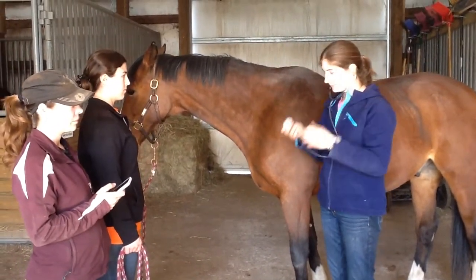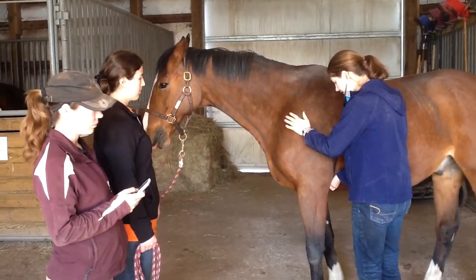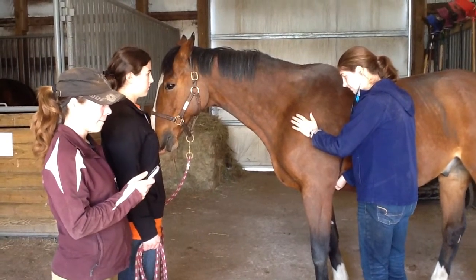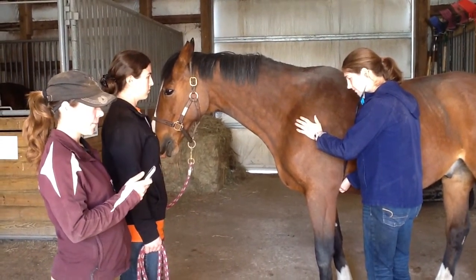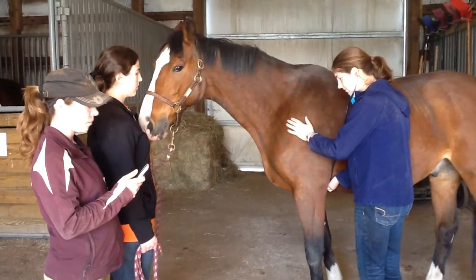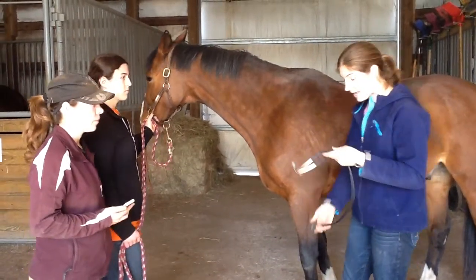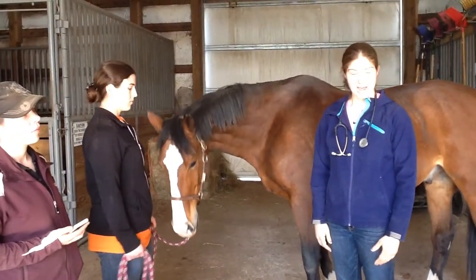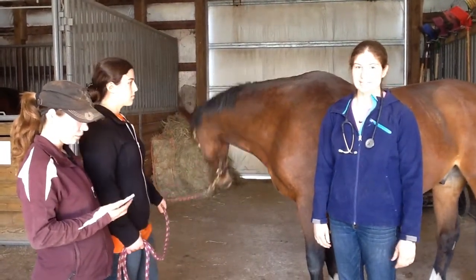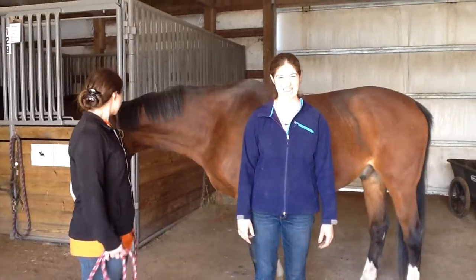I'm going to put my stethoscope on and listen. I got nine beats in 15 seconds, so multiplied by four that's 36 beats per minute. This falls in the normal range of 32 to 44 beats per minute, and was the same as the pulse.